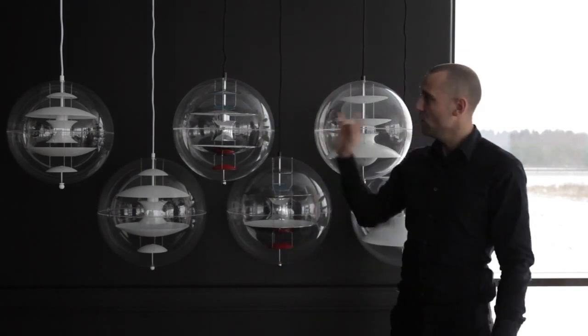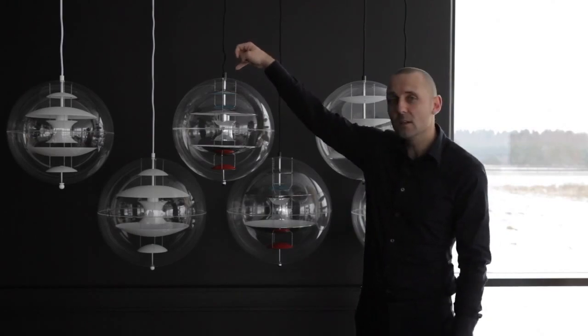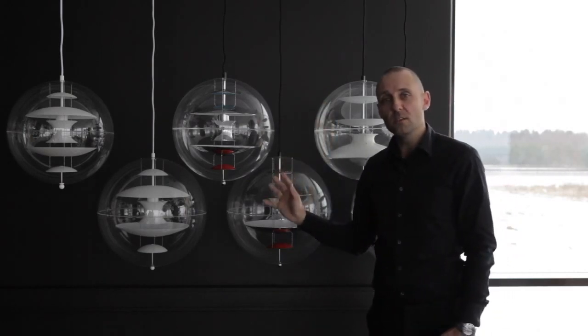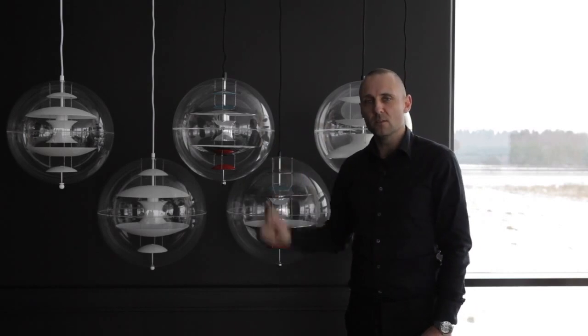One of the distinctions with the Globe and the Panto family is that each lamp is numbered. Up here in the top on this stem, you will find an engraved number, which you will also find on the certificate. And as all other pieces shown in the showroom today, all the lamps are engraved with the Verner Panton signature.